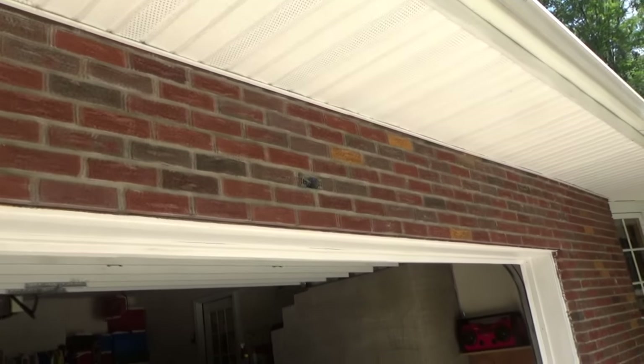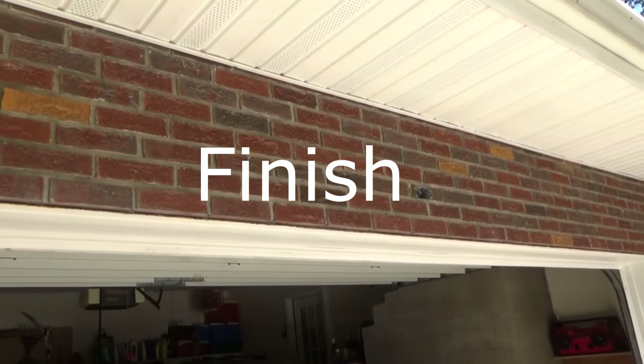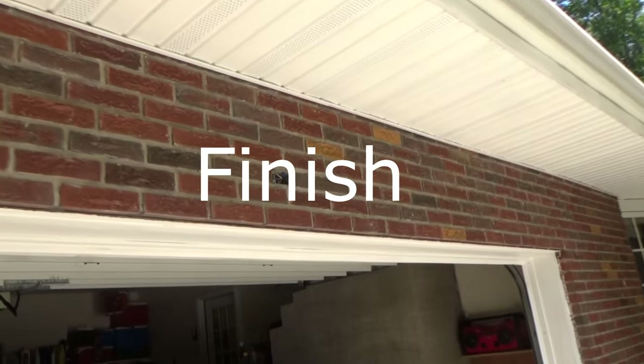It's still drying, but basically that's it. Kind of matches right into the other brick.